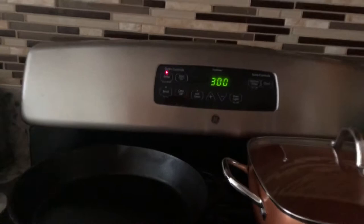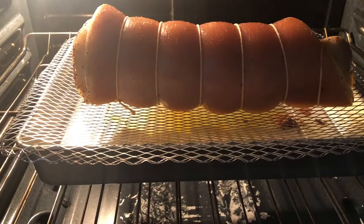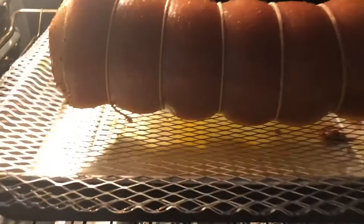Guys, it's been an hour now. Let's go check what's going on with the pork belly. Oh, it looks good! We're going to leave it another hour because I want it cooked inside. See — the oil is dripping into the pan. It looks good.